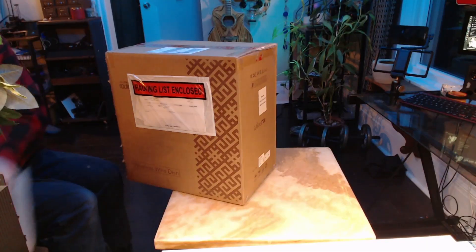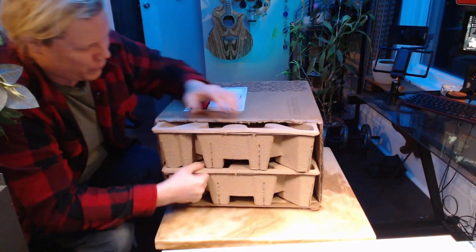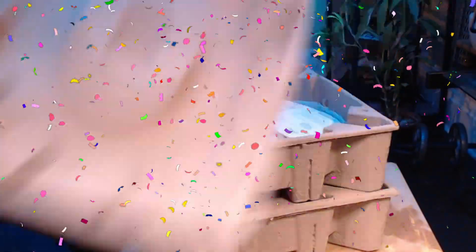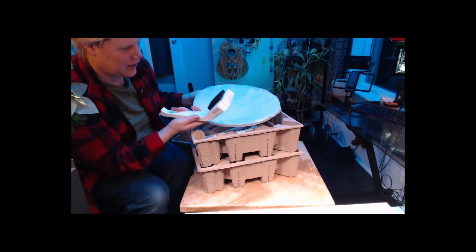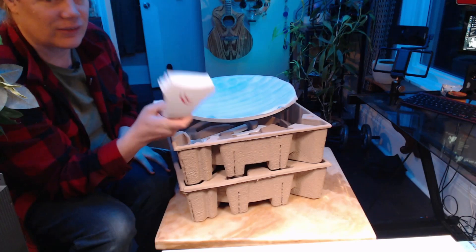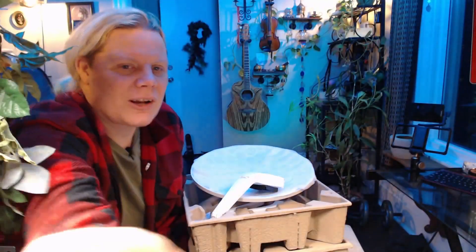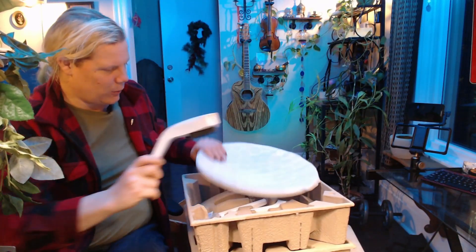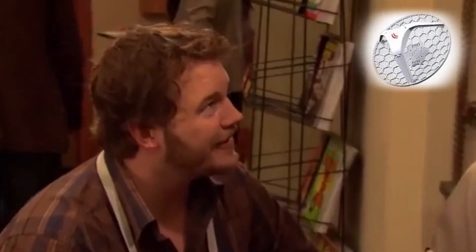All right, what do we got here? Come out, come out, whatever you are. Oh cool, are these the LHG 60s? Yes. Okay so we've got a set of LHG 60s here. So yeah, this is gonna be cool — which means I'm gonna do an assembly video on these. This is really neat.